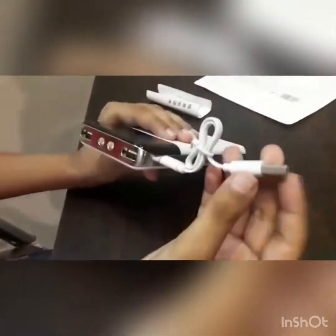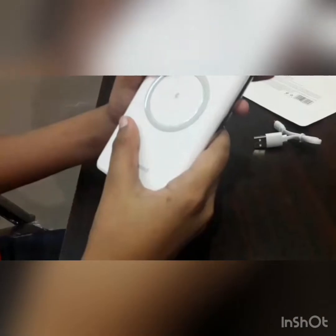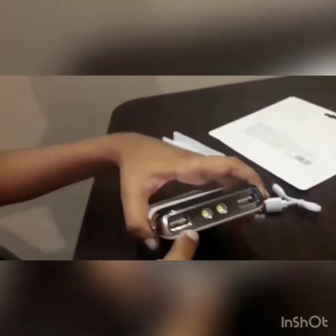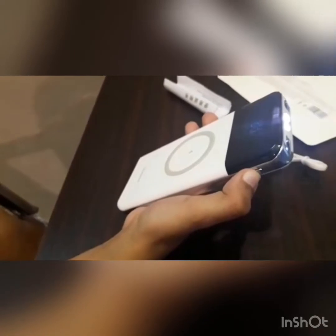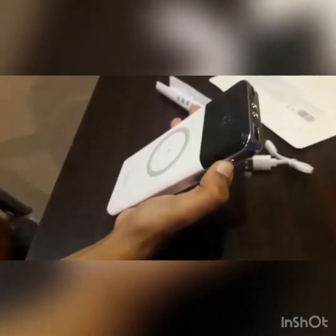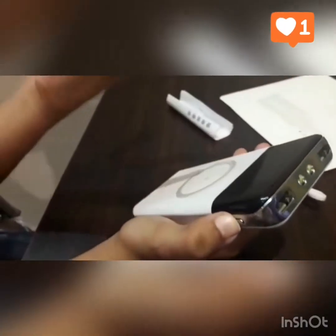There is also one more thing to this power ring — as you can see there are two LEDs. To control them, you just hold this button and see, now they are working. There are three modes: if you press the button again it will blink, and this is the third mode. Press and hold it again and see — it turned off.